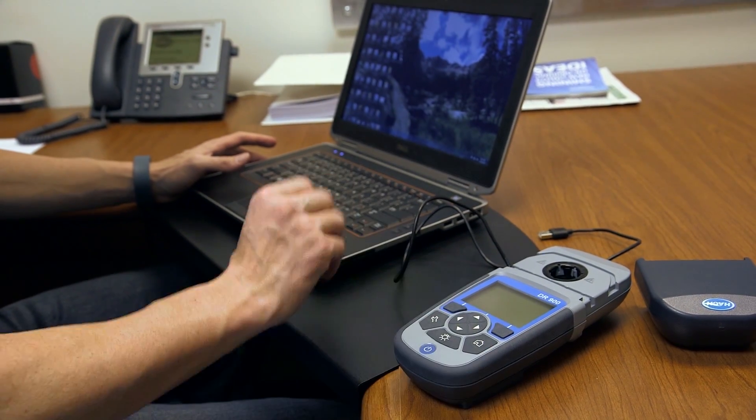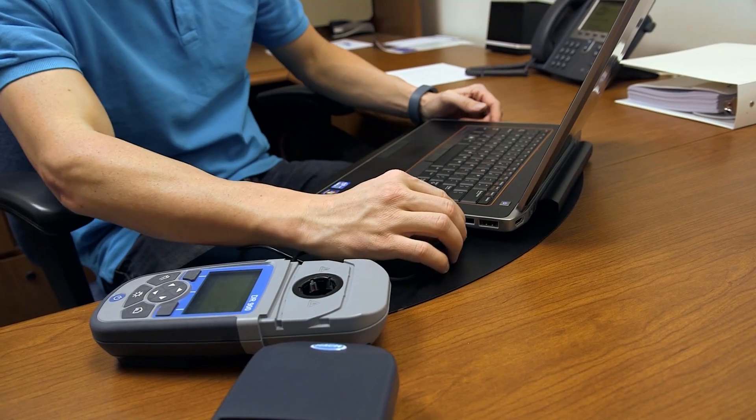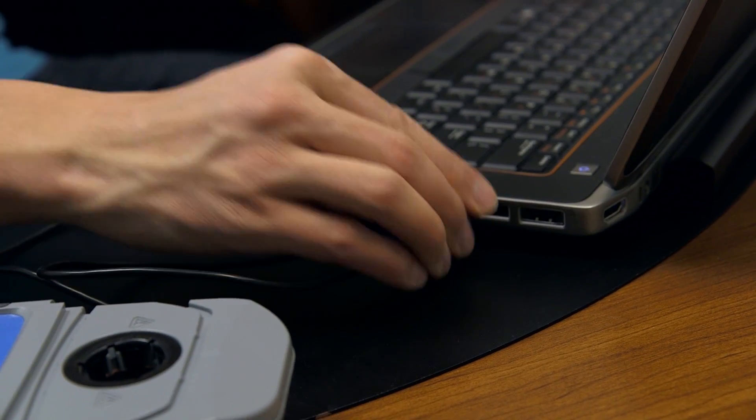Store data for up to 500 tests, and use the USB port for simple downloading or transferring of information.